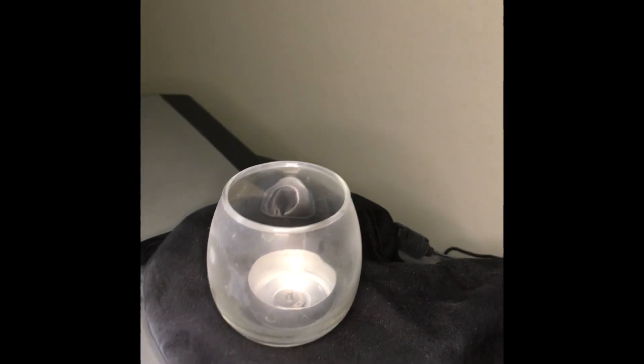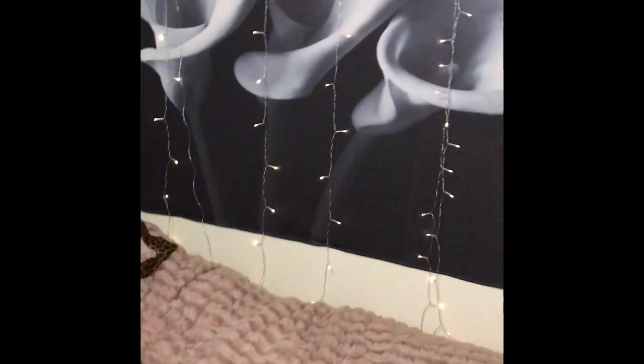I know it looks dusty but it's not — it's actually from the oil from the diffuser, so it looks dusty but it's not. And look at my beautiful comforter that I just bought. It's so soft and beautiful, and I needed a winter/fall blanket, so that's what this is.